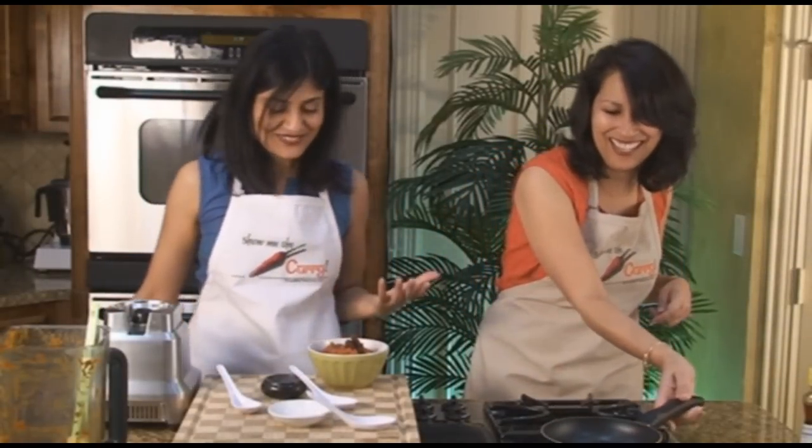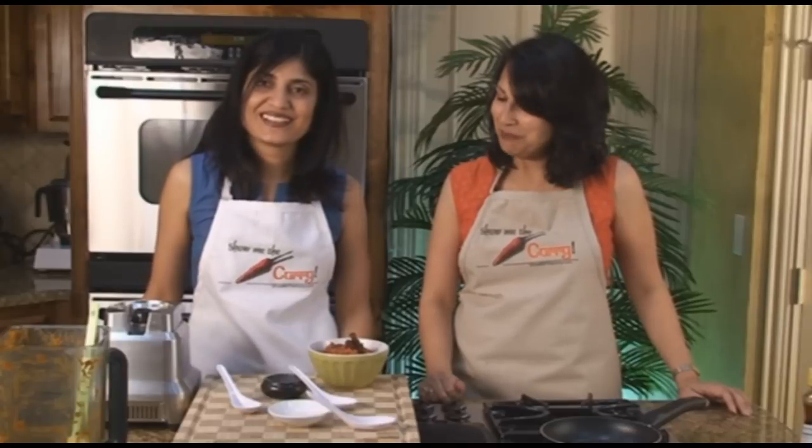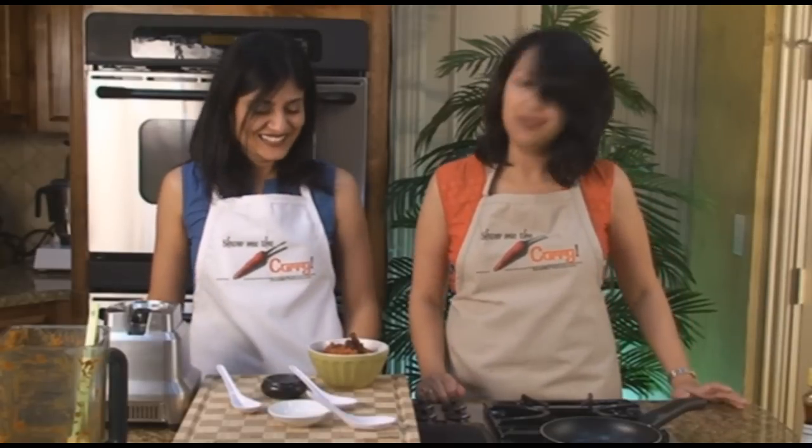Wow, it smells so good — the sesame oil is just amazing. We're going to go ahead and make our idlis and dosas to have with this. Enjoy your onion and tomato chutney, and join us again for another episode of ShowMeTheCurry.com — adding a pinch of spice to your life.